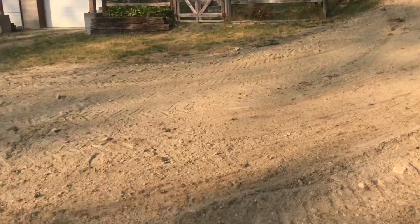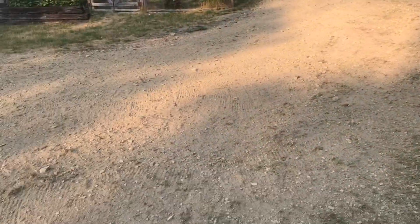Took all the bumps out and leveled everything out. Nothing beats a rake for just kind of flattening everything out and knocking out the little hills. After raking it, it's nice and smooth.